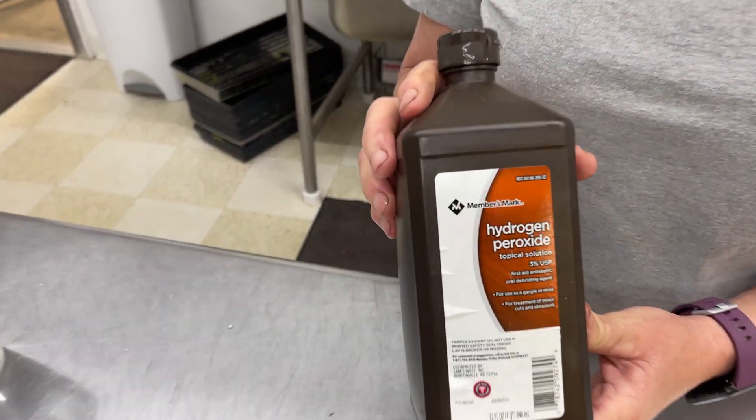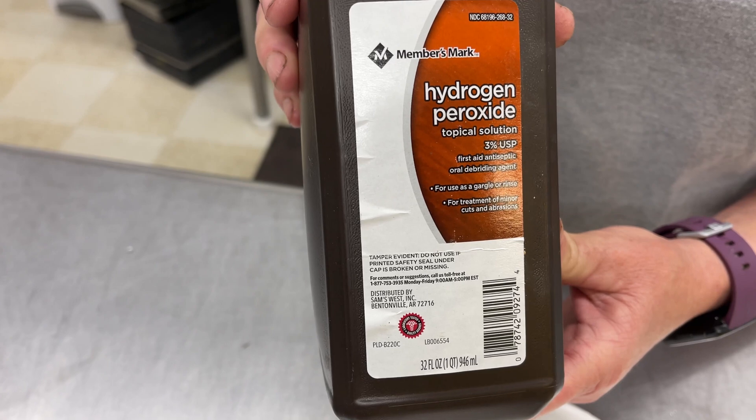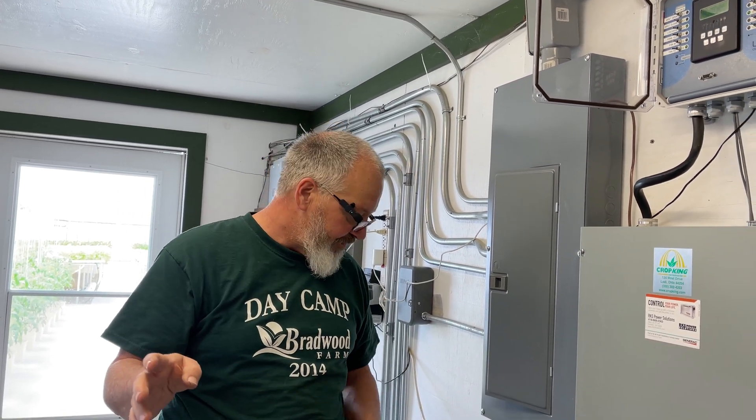The hydrogen peroxide I use is just a store-bought 3% solution. Just dump about a teaspoon into a couple cups of water and get the paper towels wet. We use our control tunnel for germination — it contains all the controls for everything, and we also have tables set up in there that we use for germination.